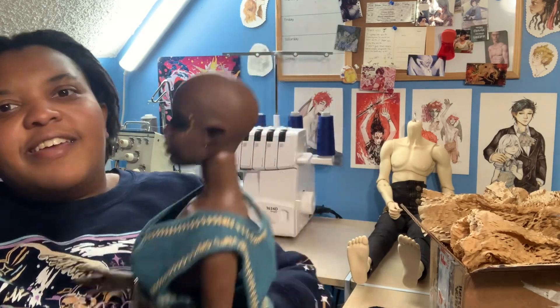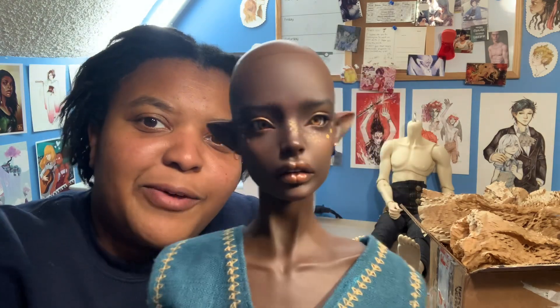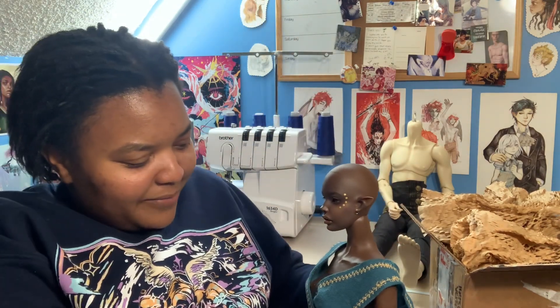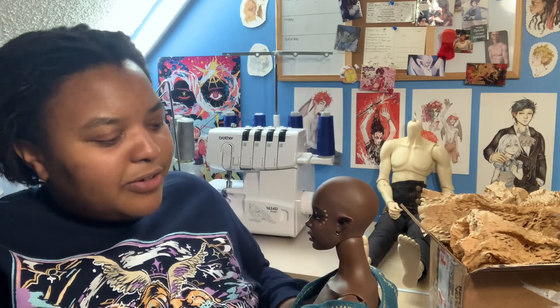Okay so I put her head on and some eyes in — you can see how beautiful that is, oh my gosh! I can't wait to try out wigs on her and decide on which style, or if I'm gonna order a new one, because I was thinking of ordering another style from Amadeus since they have lots of pretty new wigs. She's so lovely.